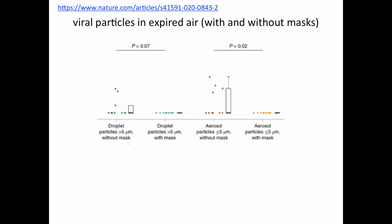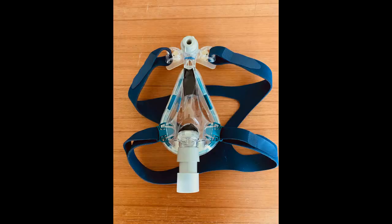Our goal will be to redirect the expired air through a filter before releasing it into the environment. Step one is to block all the air holes. I did it with tape in this slide because I didn't want to ruin my mask, but if doing this permanently, I'd probably use a silicon-based glue to plug the holes.